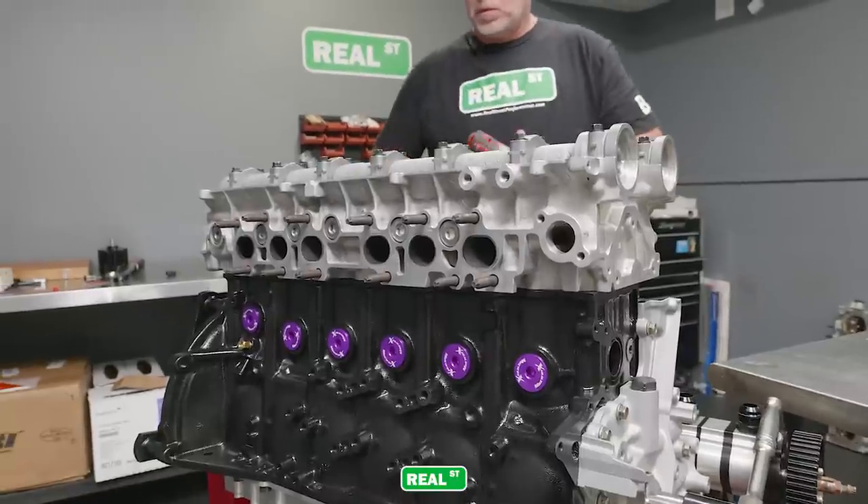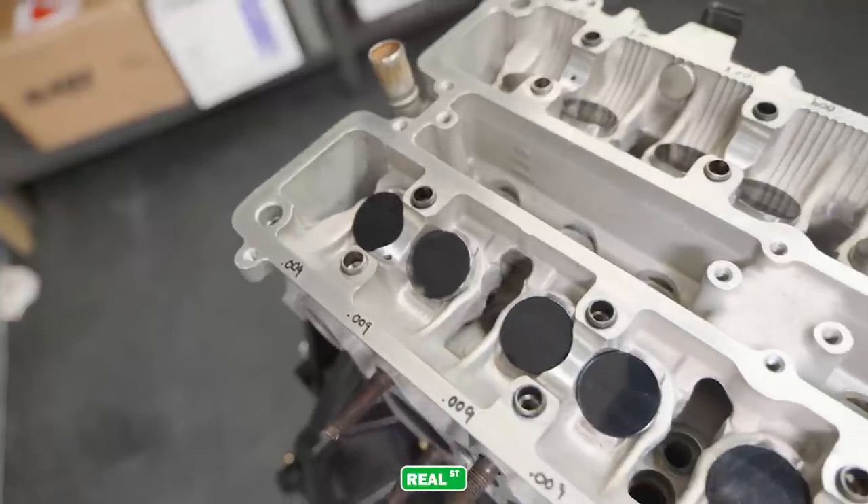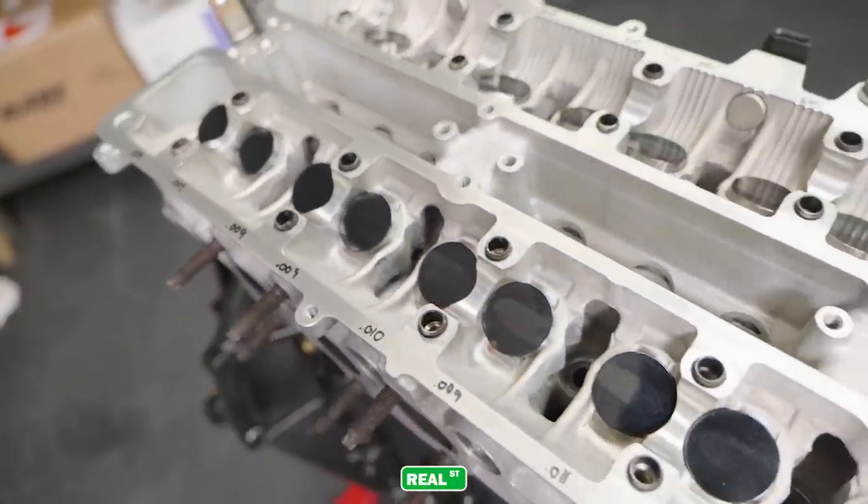The cylinder head was also done by Masworks. It's got a set of Brian Krenz dual valve springs, a Kelford coated bucket, and a new set of Brian Krenz 276 camshafts.